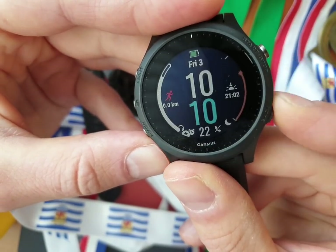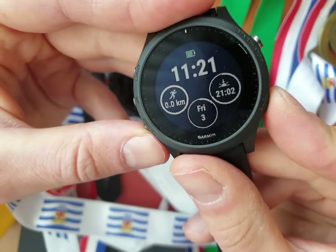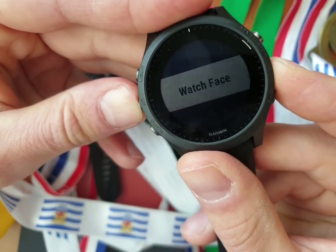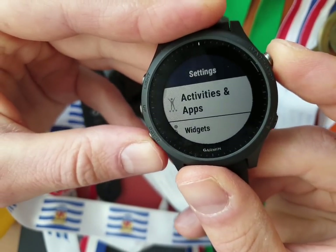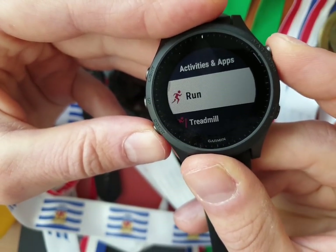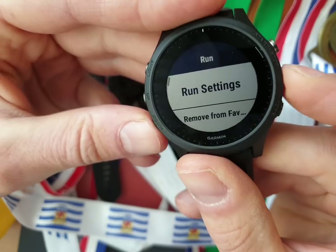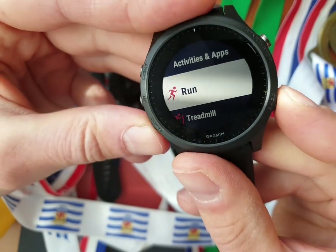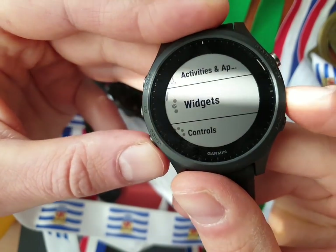For watch faces, just take this one, apply it, and you can also customize it. The menu has alarms, history, and apps — you can tweak those of course. Also the data screens — what's on the data screens, the number of stats on one screen — you can change it per every sport.